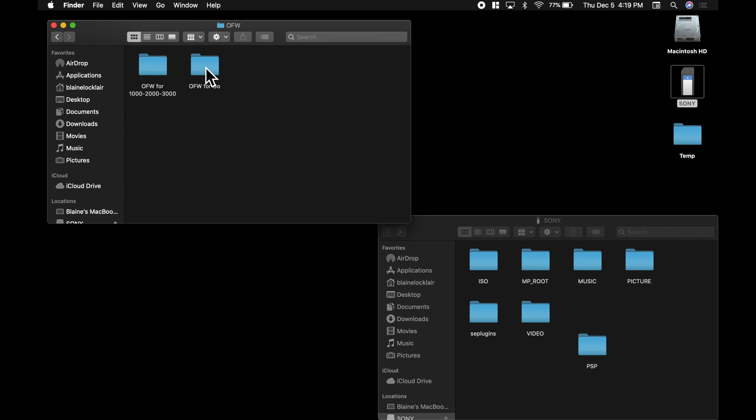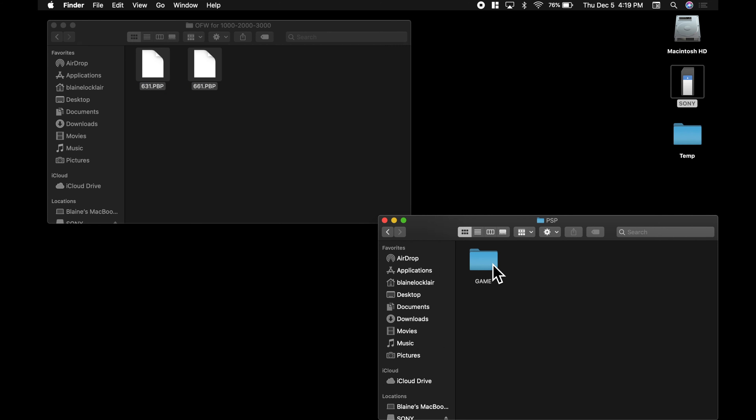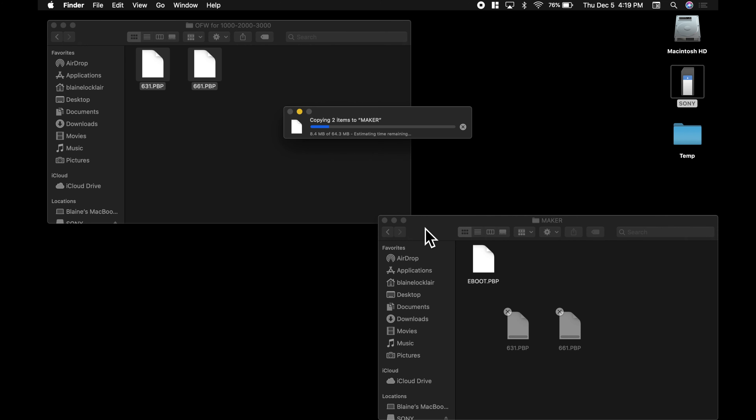Go back to your downloads. There's an OFW folder — double click it. Inside you'll see a folder for PSP 1000 through 3000 and one for PSP Go. Go into the appropriate folder and grab both files you find in there. You need to copy them over. Go to your PSP, click into the PSP folder, then the Game folder. Inside you'll find a folder called Migger with an eboot.psp in there — just leave it. Copy those two files from your downloads and paste them right into that folder.